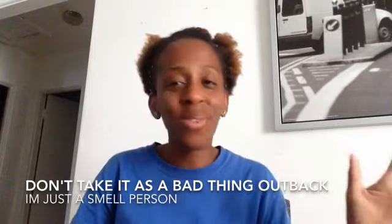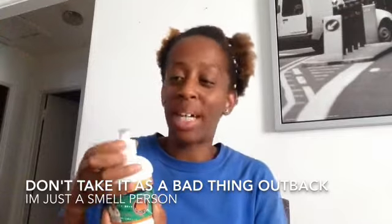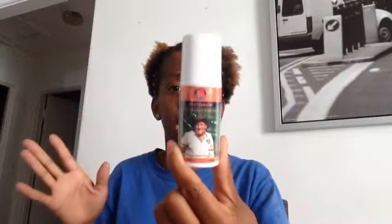Right now I really like it and I don't have anything bad to say. I feel like it's going to work because everything is natural. The only thing — and Outback Pain Relief, don't get mad — I'm just a smell person and I don't like the smell. The tea tree oil and eucalyptus oil are overpowering. I used it, washed my hands, and it still smelled. But other than that, my first impression is positive. If it works, I'm going to keep using it. My son is in football and going to practice, so we're going to let him use the roll on as well.